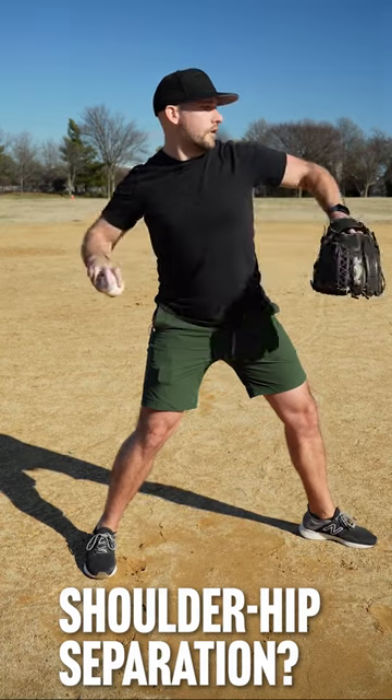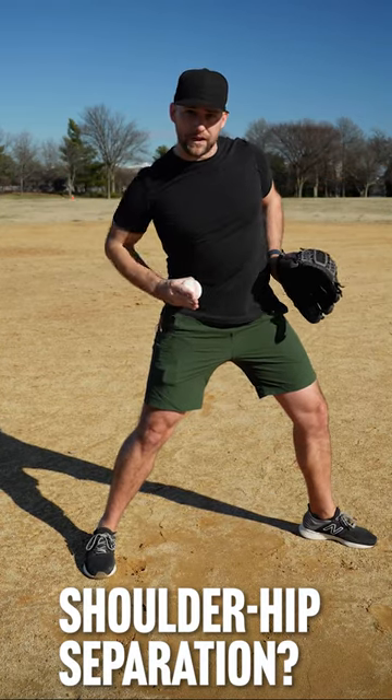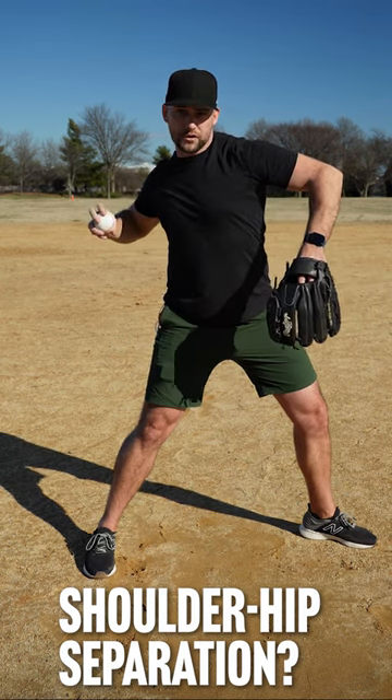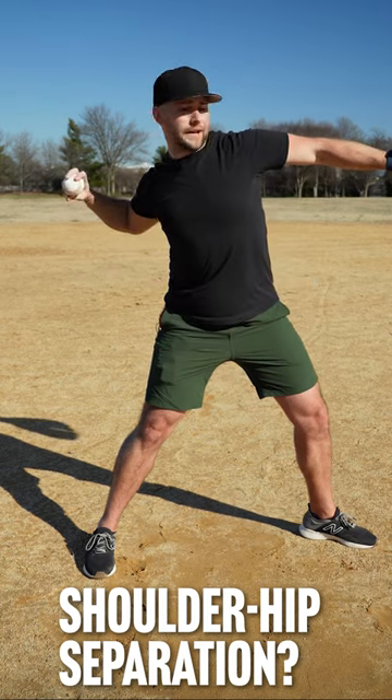When I land from my stride, going down the mound and I'm here, my hip bones are facing slightly angled forward. And if I have good shoulder hip separation, that means my chest is facing the opposite way — it's facing slightly backwards.